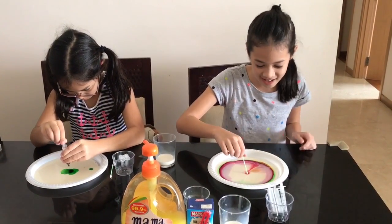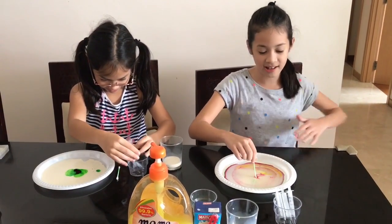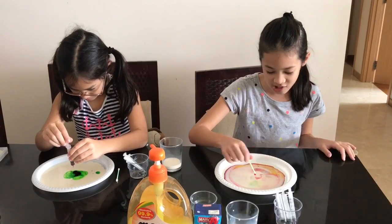Wow! Did you see that? So cool! An explosion just happened and the colours are spread all over. It's just like a rainbow.